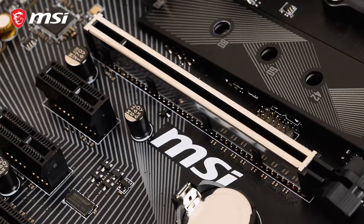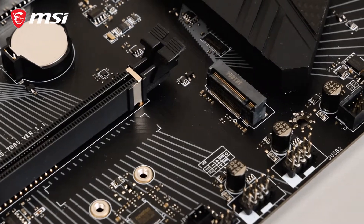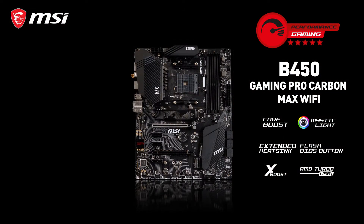If you want to know more about everything else the MSI B450 Gaming Pro Carbon Max Wi-Fi has to offer, make sure to visit the product page.